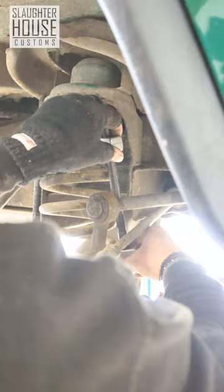Get your spring compressors and put them on carefully. Remember, this is a spring under tension and can be dangerous. Remove your spring.